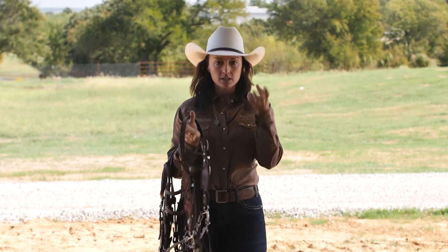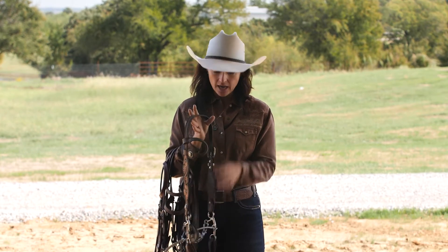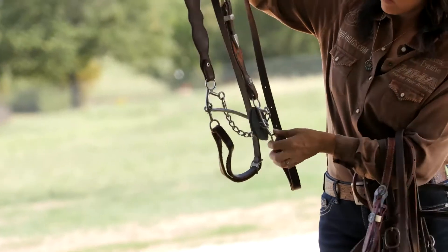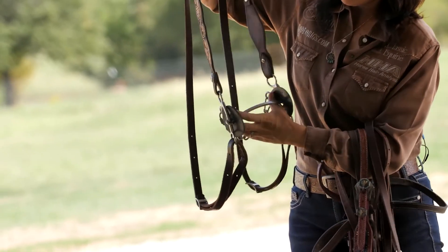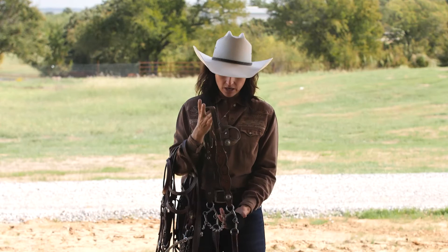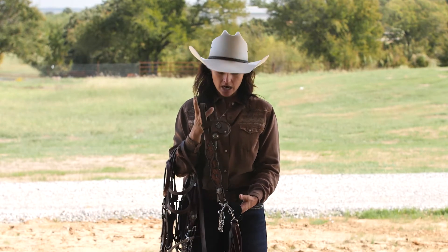It also picks their front end up, keeps them really square between their shoulders, and really helps them out when they're in that stage where they might be running a little too fast for the turn and you get a hold of them. This really brings their shoulders and they can't float away from you. But it also has the lift if they anticipate you. So I really like this bit going into their competition year or into their exhibitions.